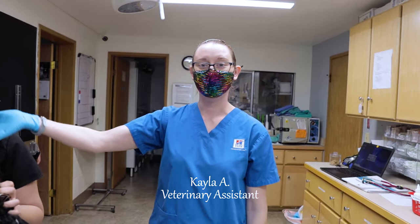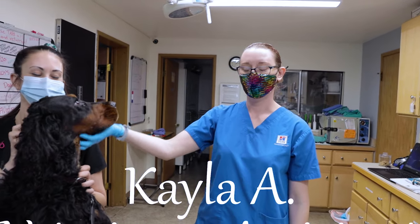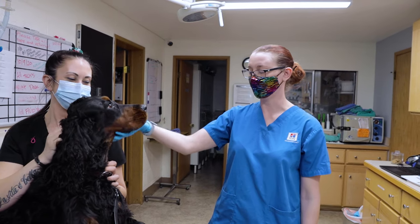Hi, I'm Kayla. I'm one of the veterinary assistants here at Duval Veterinary Hospital, and today we're going to be teaching you how to clean your pet's ears at home.